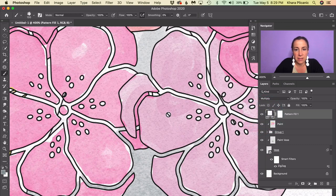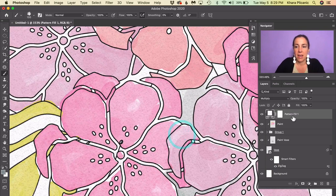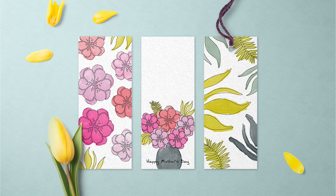And that's really all it takes — there you have it! If you want to download the finished files ready for painting, the color swatches, and some bookmarks, make sure to check out the link in the description below.